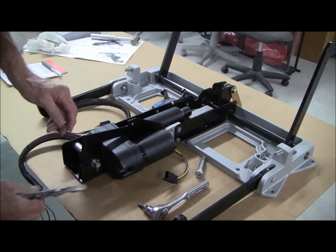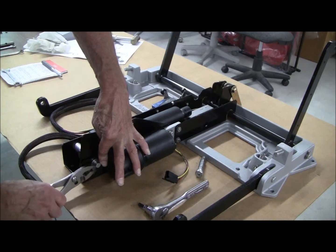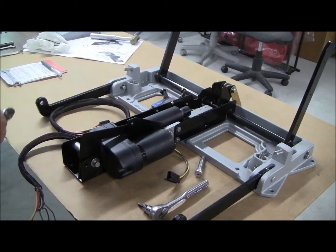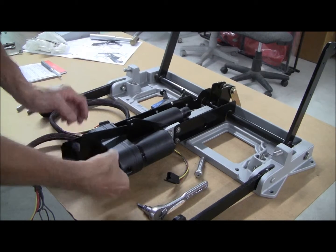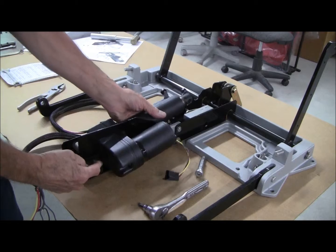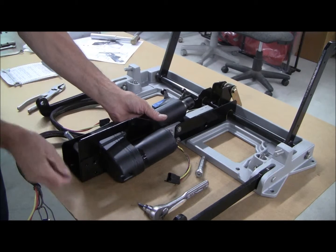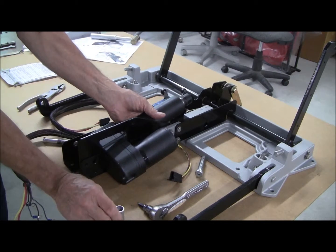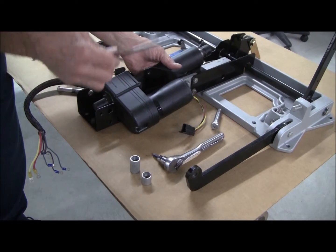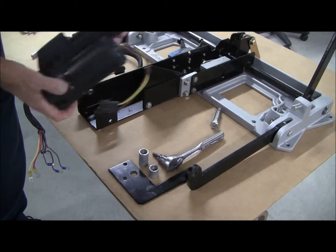Finally, the cotter pin and the clevis pin holding the rear of the actuator can be removed. You can support the actuator to take some of the weight off. The clevis pin comes out — there are two spacers: a narrow one and a longer one; the longer one goes on this side. Once that's out, the support plate can be removed and the actuator is free to come out of the step.